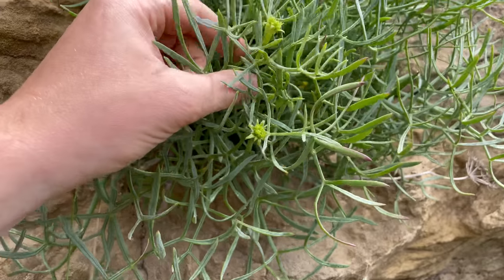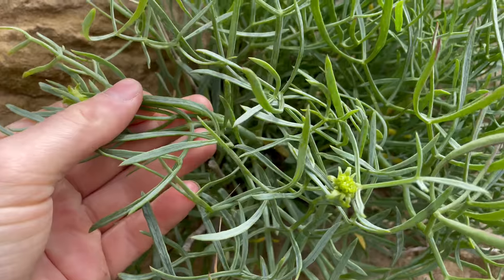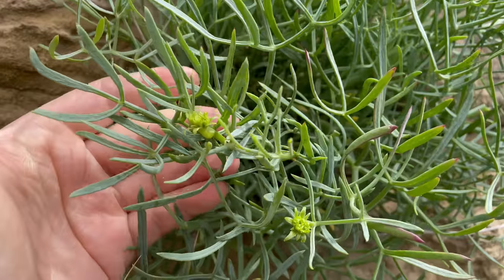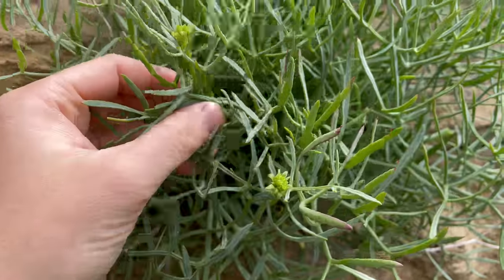Rock samphire isn't related to marsh samphire. It's just that marsh samphire was used as a replacement for rock samphire back when this used to be a much more popular plant.